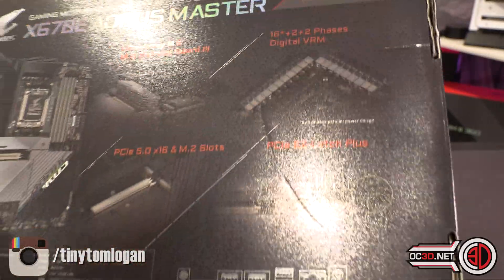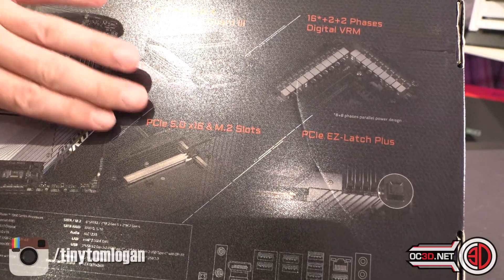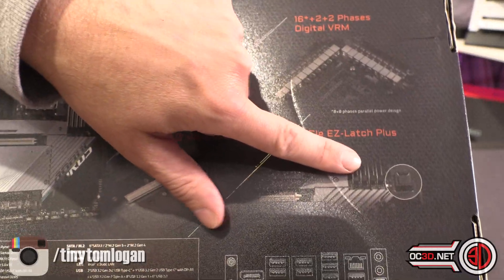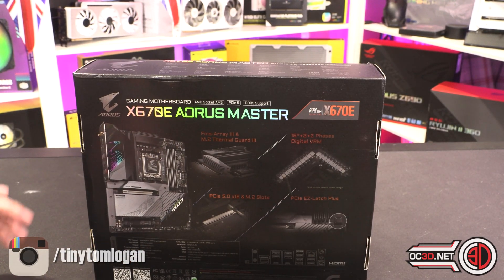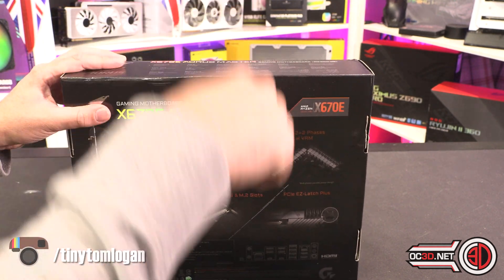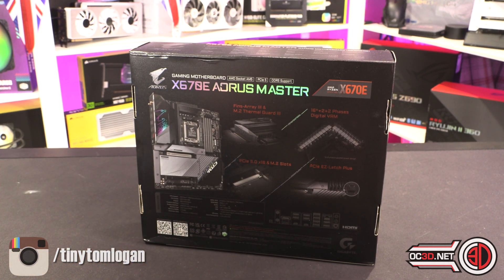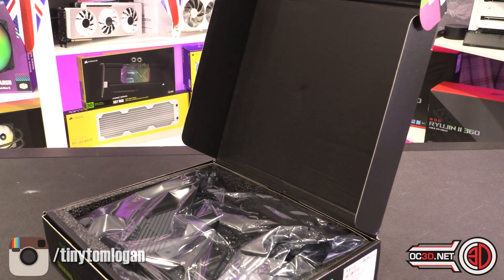It's got big heat sinks, PCIe 5 on the x16 slot and the M.2 slot, and it's got a catch on it. ASUS only had a patent on the PCIe card slot release for a little while, and this is pretty much the pop-switch that ASUS have had on all their other boards. That's the only real bad thing I can say about it — they quite clearly ripped it off — but the board itself is something I want to show you.